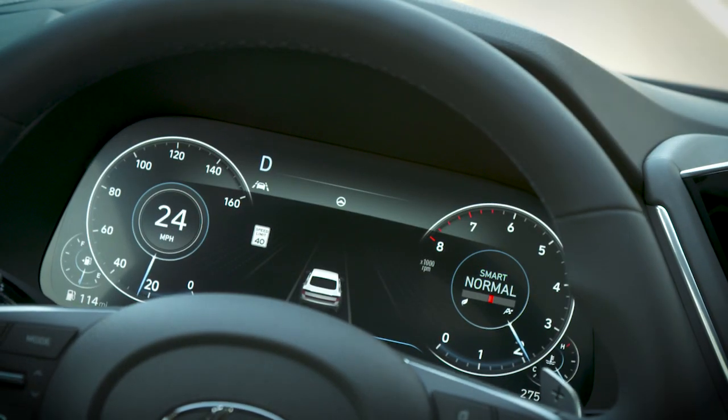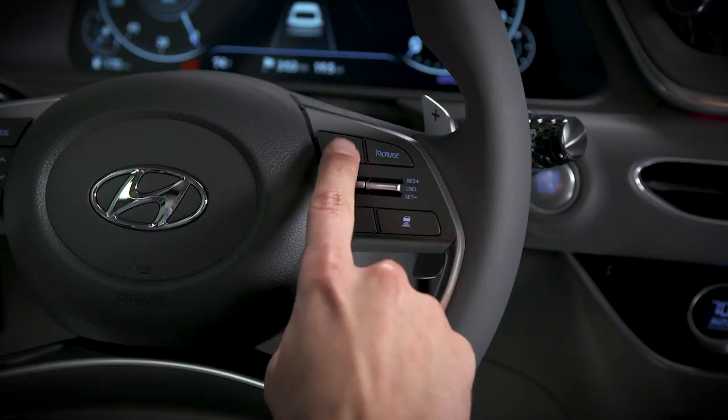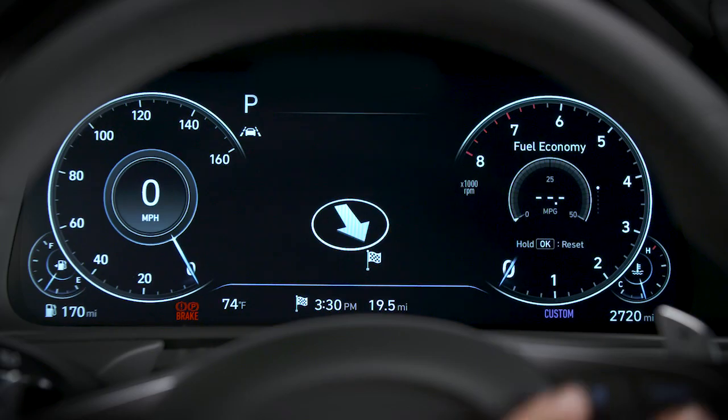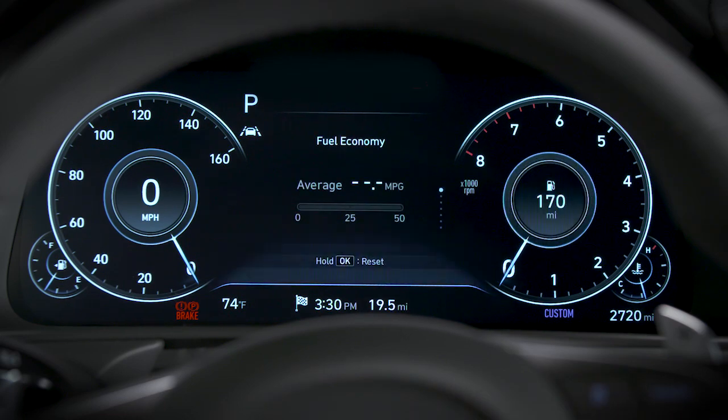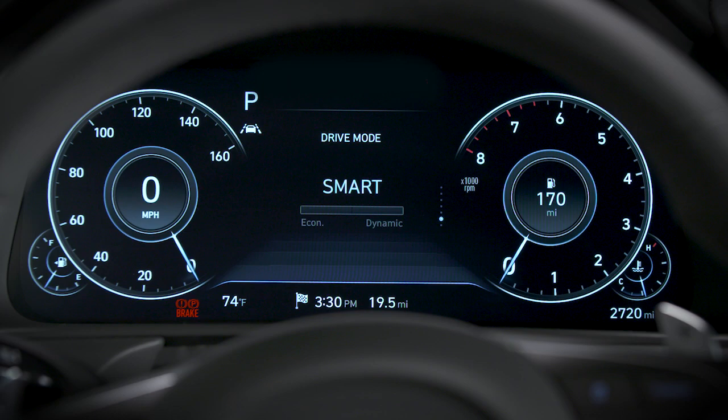You can easily monitor smart mode or any other drive status in the LCD cluster display as you drive. Press the menu button on the steering wheel until the vehicle status is shown in the center display. Then toggle the up/down switch until the drive mode status appears.